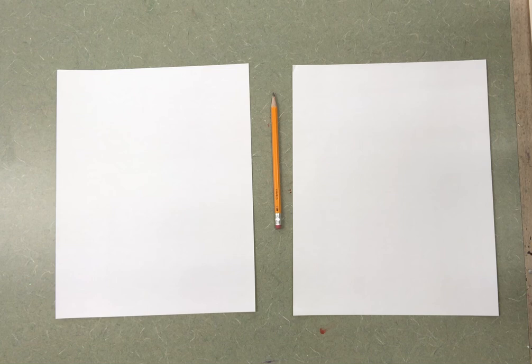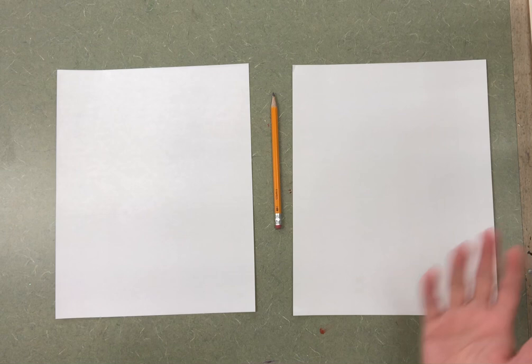Now that we have learned all about the life and art of the famous woman artist Georgia O'Keeffe, we're going to create our own Georgia O'Keeffe art.